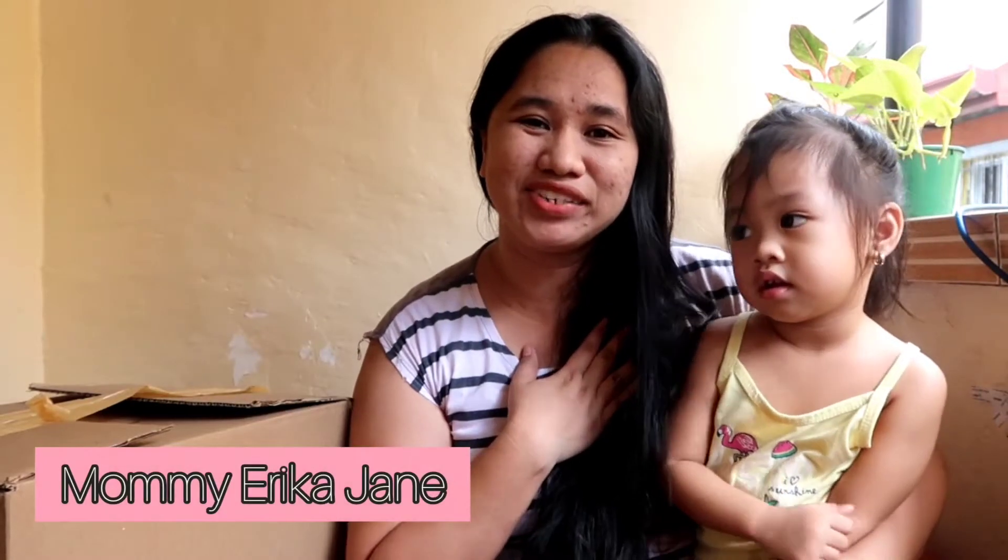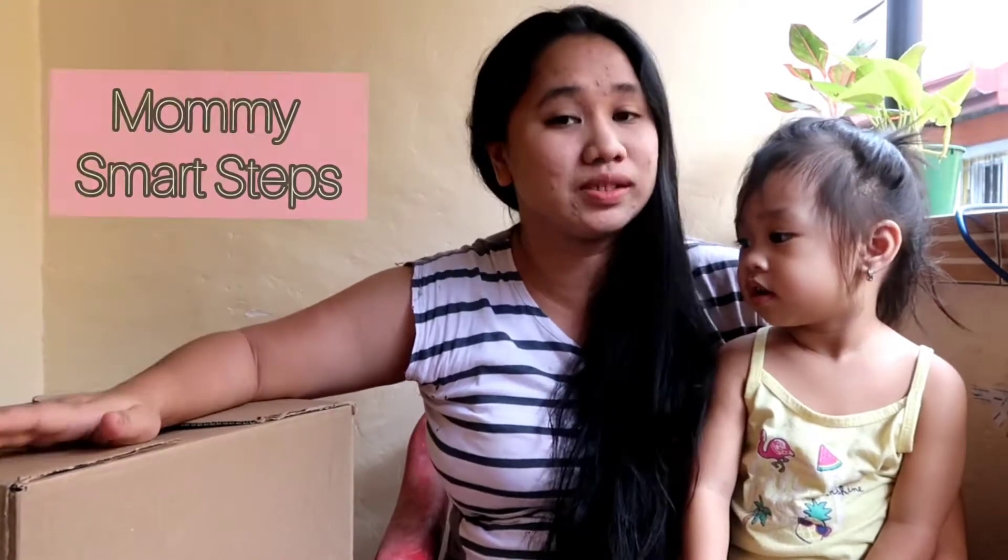Hi guys! My name is Mommy Erika Jayne and this is Kaka Fane. In this video, we're going to do another unboxing. We're going to unbox this package from Mommy Smart Steps. So if you want to know what's inside the box, please keep on watching!